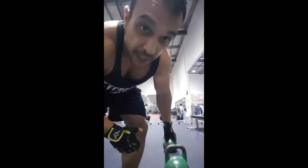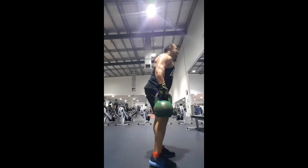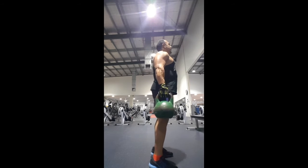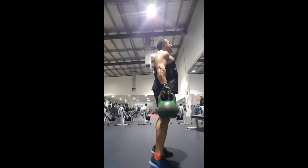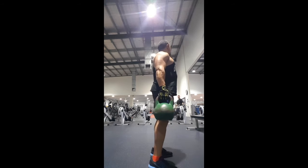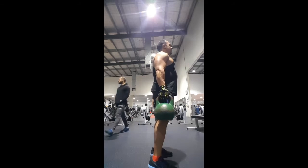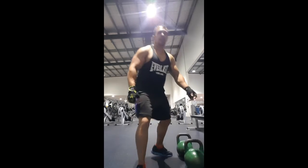Now we're focusing on calves again and we're going to be doing some calf raises, but I'm using kettlebells. I've got no idea how much they weigh — I just picked up one that felt pretty heavy that I could use. The weight markings have all worn off since they're old. You want to keep your legs shoulder-width apart so you can get that easy lift.